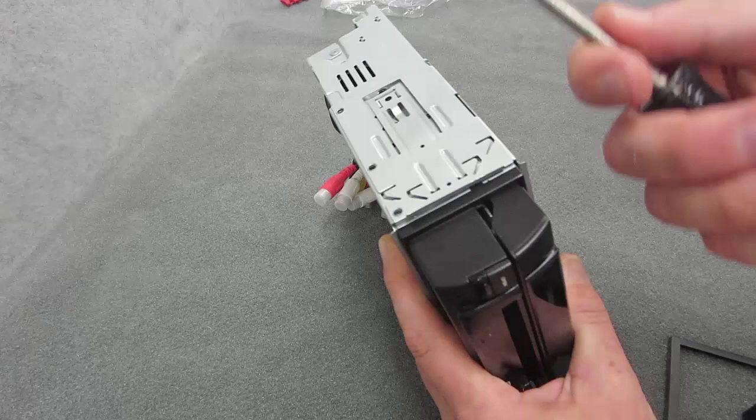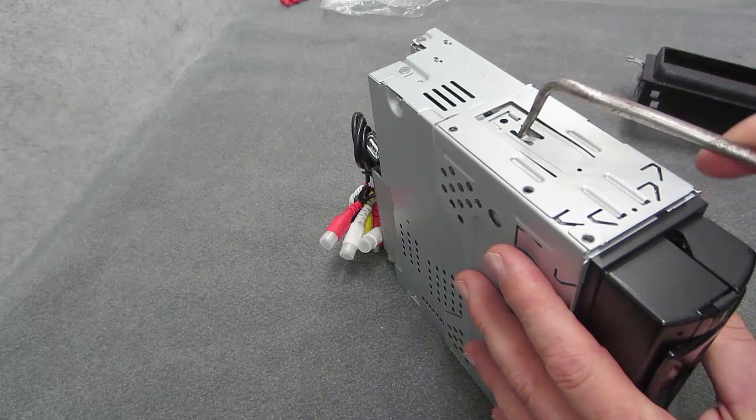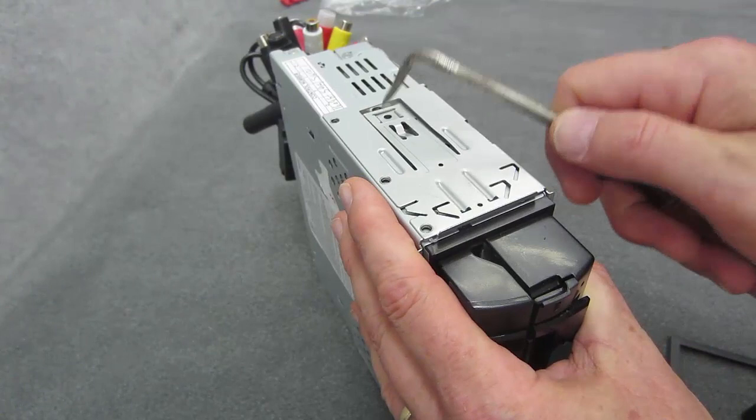If you don't have one of these tools — this here is called a cotter pin extractor, commonly known in the industry as a hook tool. This allows you to get in there and raise up the locks for the side brackets for the mounting sleeve, usually.